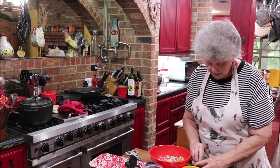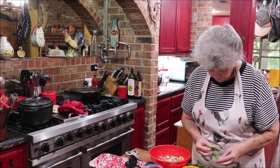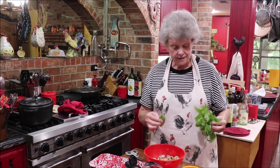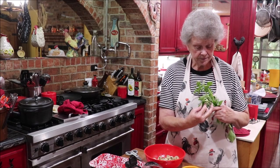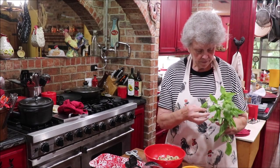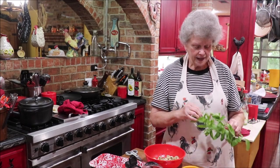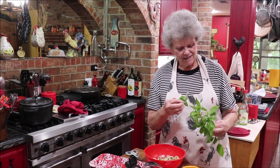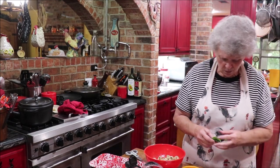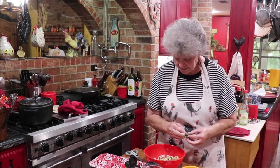I'm going to take some of this basil that I grew and just went outside and cut a piece of. I wish I could smell it - I love to smell it, but my smeller is not working. I'm going to roll it up and cut it.